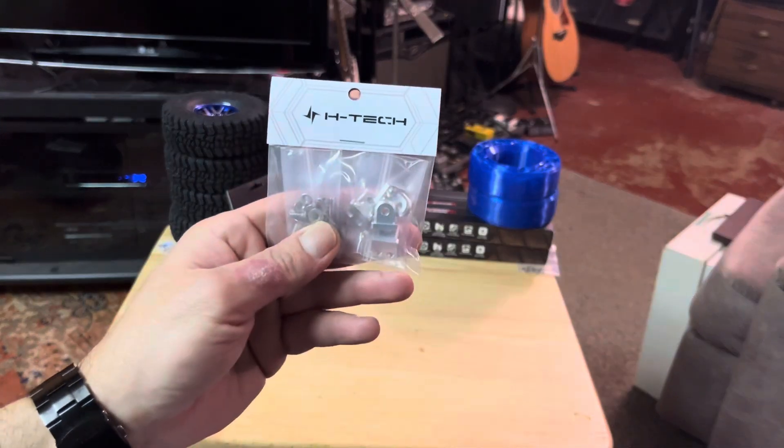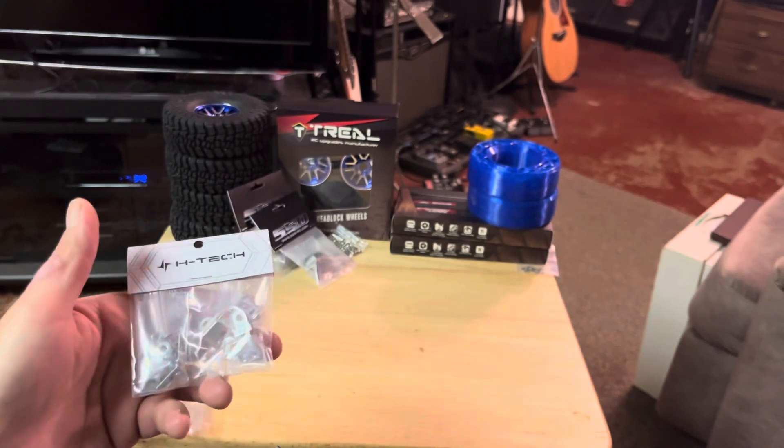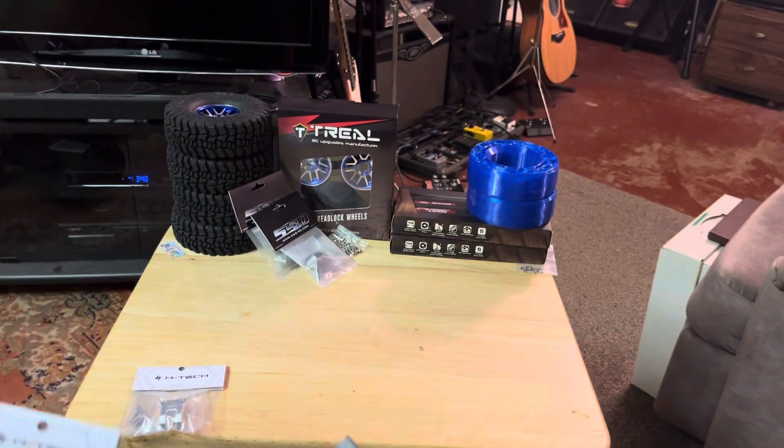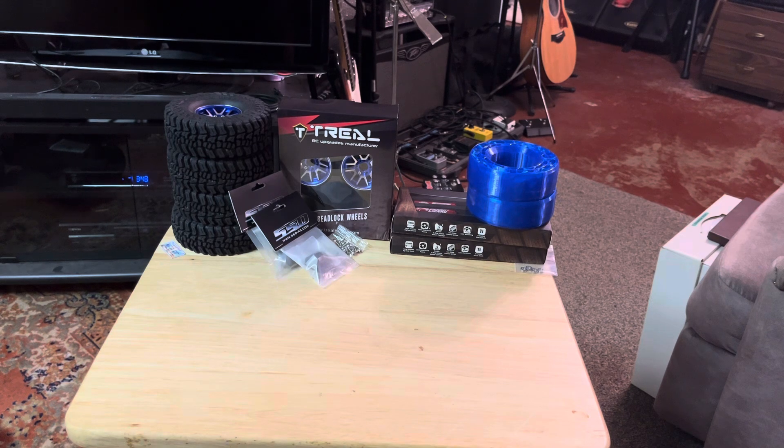These are all just minor things — we'll see if the link mounts are going to help. If they don't, I'll go back to the factory ones. I'm also going to get a rear link riser — shout-out to RC D. Punchen who showed those. There's a guy who 3D prints an upper rear link riser, and he's on Facebook. I emailed him but haven't heard back, probably because it's the holidays. I want to get one of those ordered.